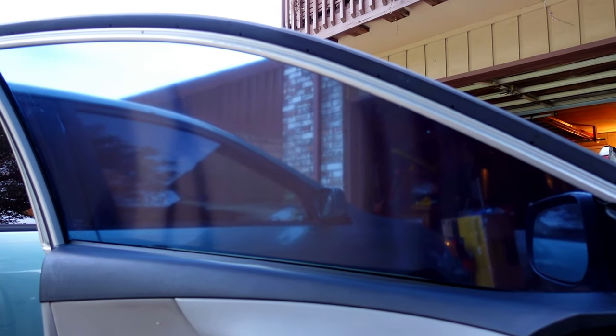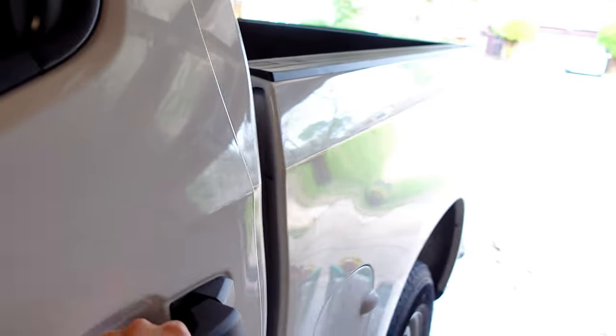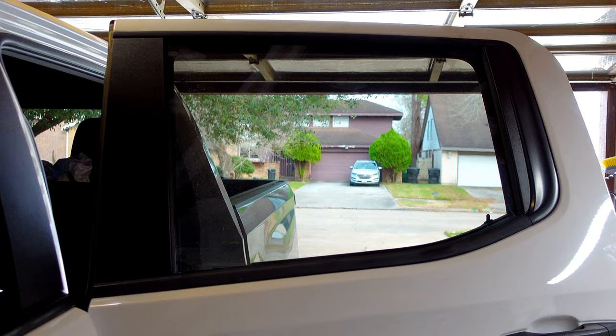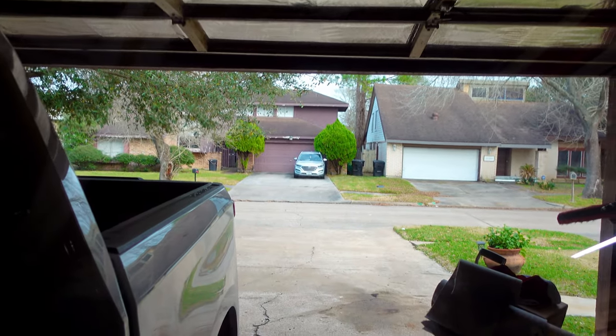No need to panic — for the first day or two it'll look a little blurry, but I assure you it'll go away. Here's an example on my truck: I used 5% tint and it was blurry at first, but after a couple of days — and I guess with the sun — it helped smooth it all out and now it's crystal clear.